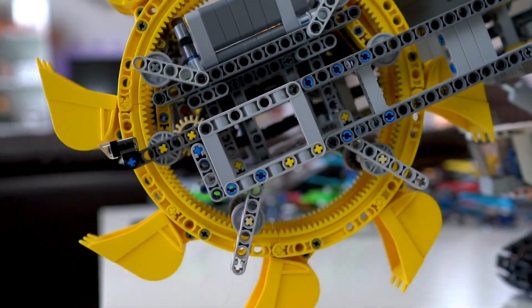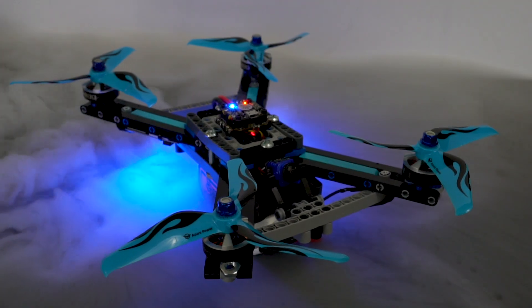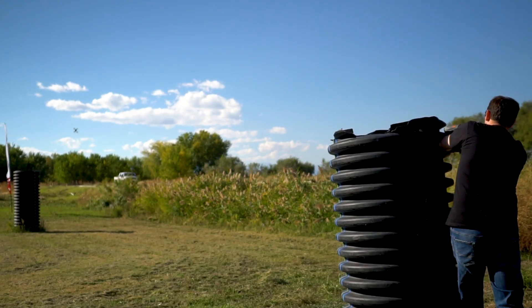There's no better feeling than taking ordinary items and reorganizing them into something completely different. So for this video, we're taking LEGO Technic sets and converting them into powerful high-speed racing drones.